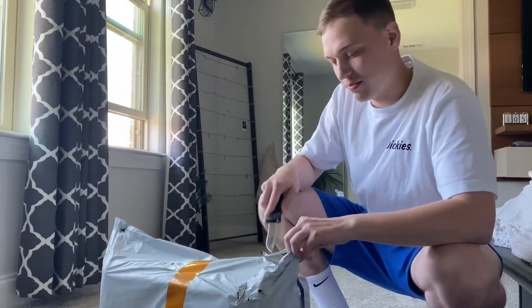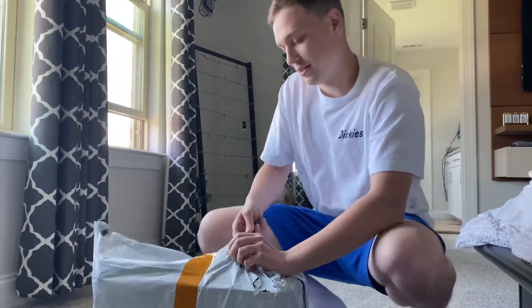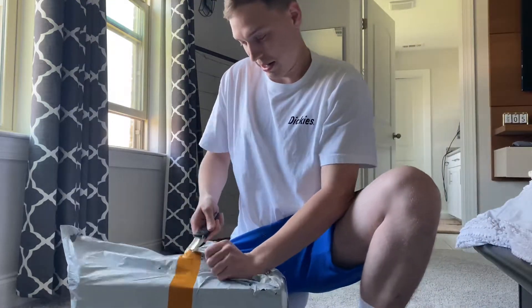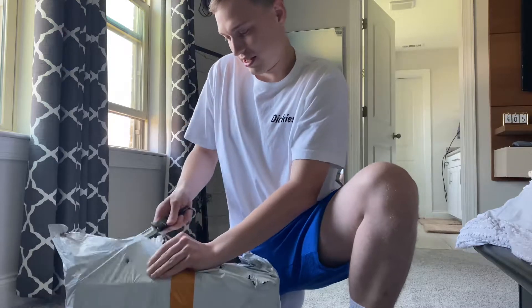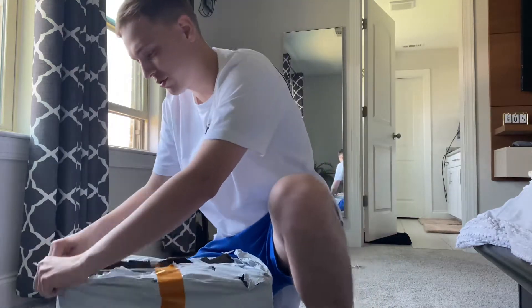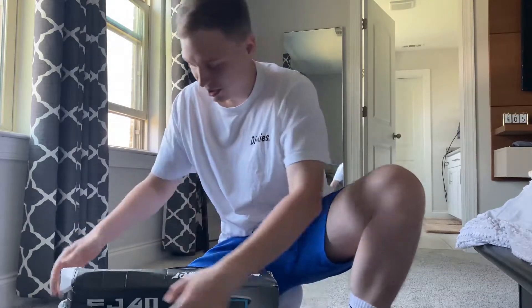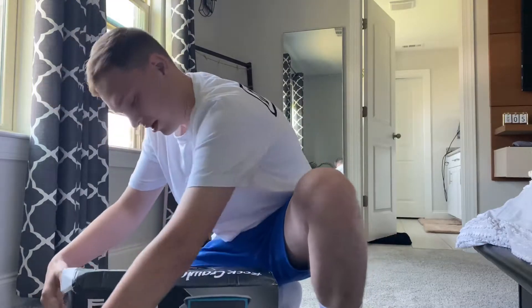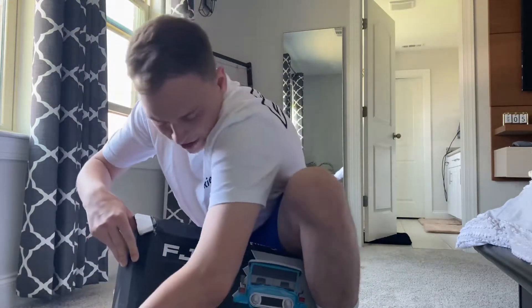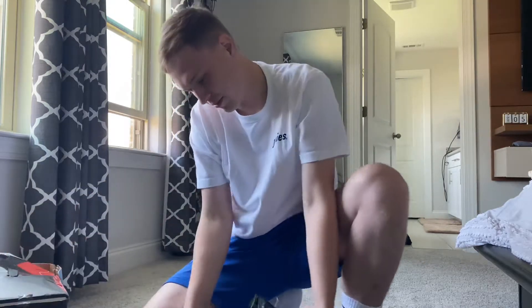I honestly think that this box is destroyed. I barely touched it and I could already tell — can't really expect too much because it travels so far. It's definitely kind of smashed up, but let's check it out. I said FJ45, I meant to say FJ40. That just really goes to show how long I've been waiting for this thing.